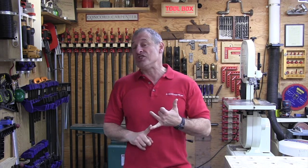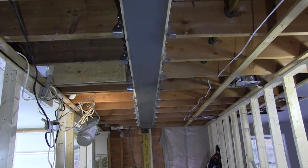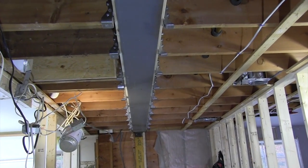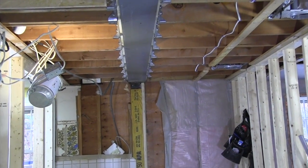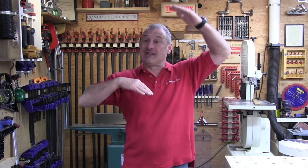You can have an engineer specify a steel beam to go up inside the joist bay and be completely flush. Also, if there's an unfinished attic or garage type space above, you can install a bigger, deeper beam flush and protrude it up into the space above.